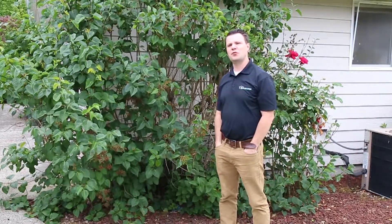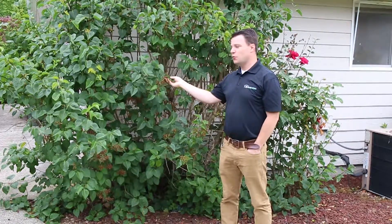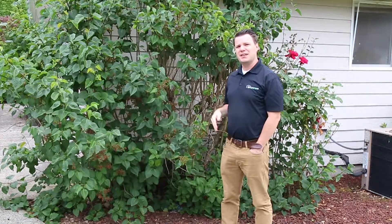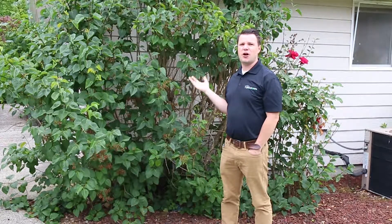To start our series on how to maintain our home, or the simple things we can do in home maintenance, I wanted to talk about the outside. You'll notice here we have a really nice big shrub on the front corner of this home, and with it, maintenance is going to be important. It's going to help our siding work better, last longer, and keep moisture and other things off of our homes.